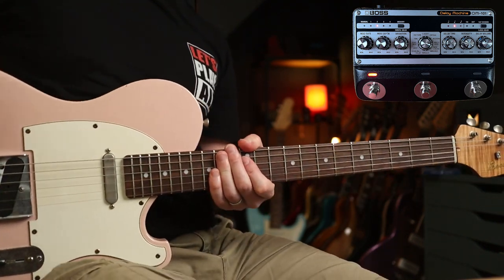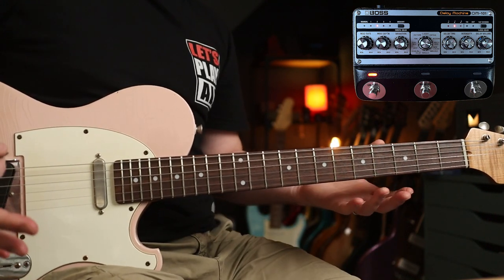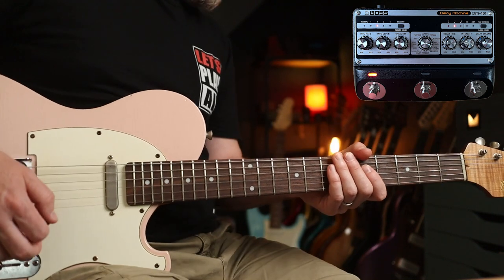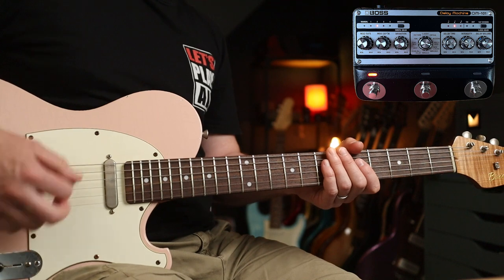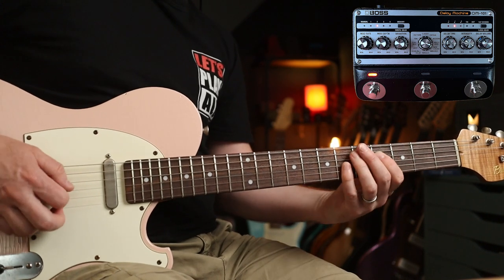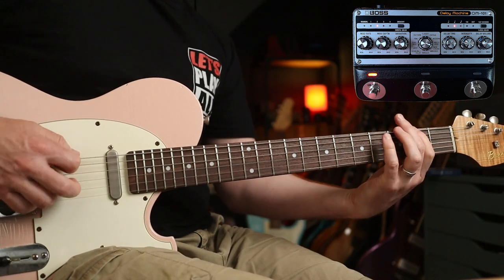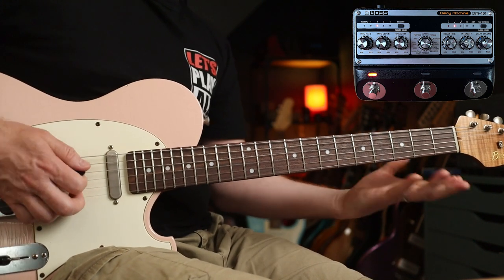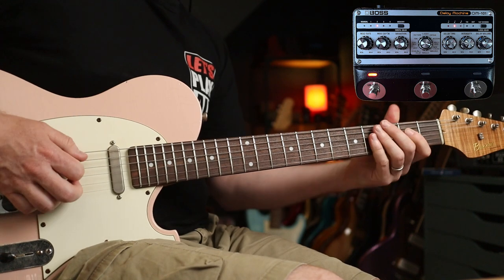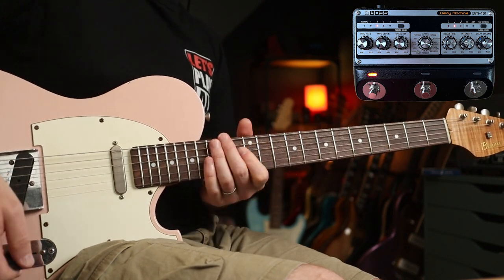For analogue, we're going to look at Them Crooked Vultures. Josh Homme uses a space echo quite a lot, and we've got a multi-head setting which lets you choose from different tape heads to get various delay types. I'm using this for a slapback delay — delay time and intensity right down. Then with some gain and a bit of wah, you get that great tone.